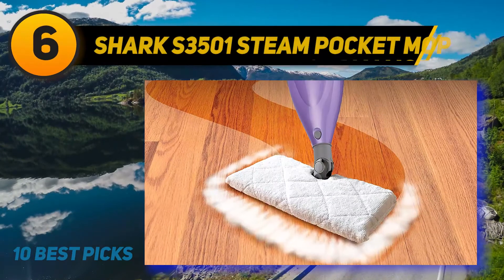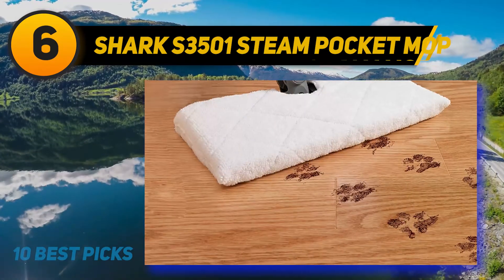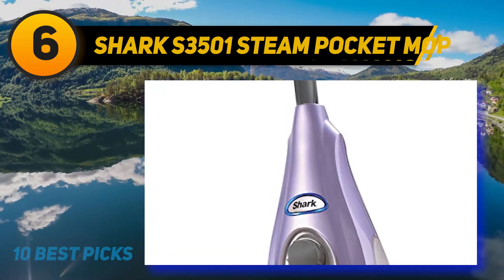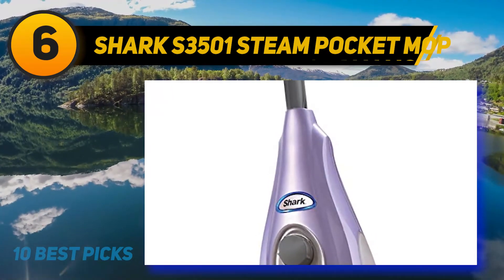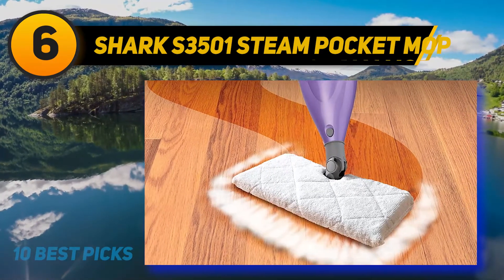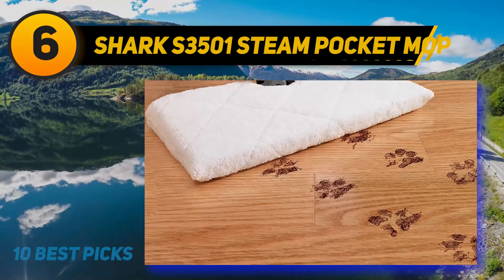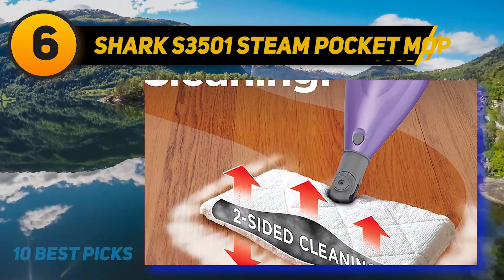At number 6: the Shark S3501 Steam Pocket Mop. If you are someone who is price conscious, this could be your ideal floor cleaning solution. Packed with numerous features, it comes at a very low price and offers great value for the money. Fully equipped to obliterate bugs extensively without flooding the floor. Since it doesn't leave any dregs behind, the floor gets dry in double quick time. Sadly, unlike the Shark S5000 3D, it doesn't produce steam automatically and requires you to pump the trigger constantly. To reduce downtime, reversible cleaning pads are included, which you can flip over and use both sides, so you won't need to change the pad halfway through steam mopping.